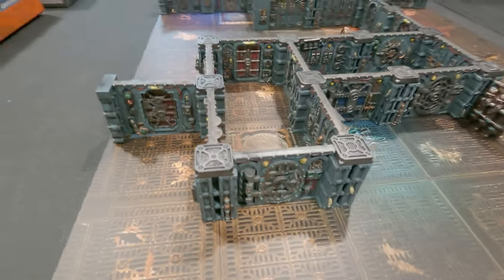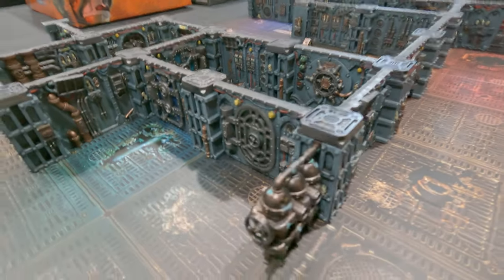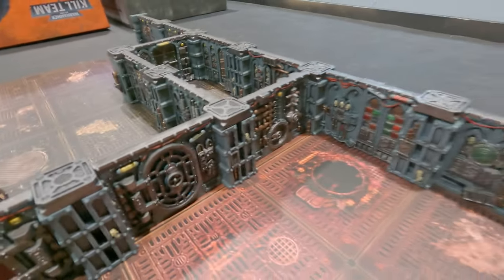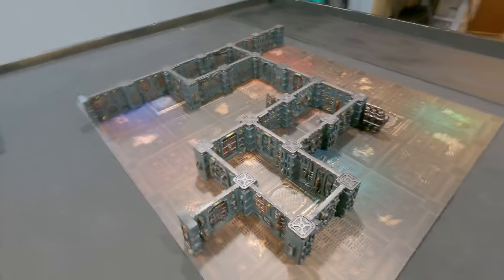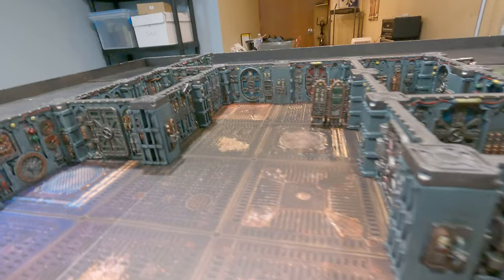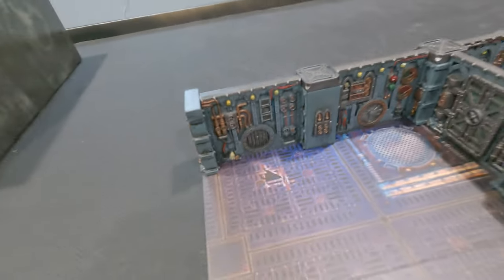And there we have it — the final painted Galadark terrain. Hopefully you found this video helpful, useful, and interesting. If you liked it, leave me a thumbs up, comment, and don't forget to subscribe to the channel. I have more painting videos, battle reports, and other hobby-related content. Thanks for watching — I'll see you in the next one, bye!